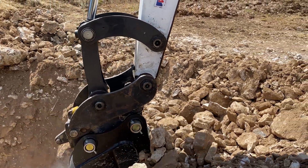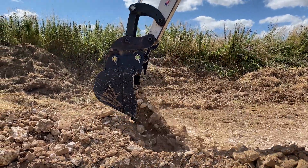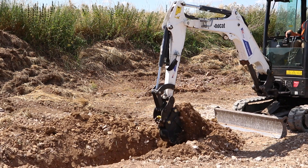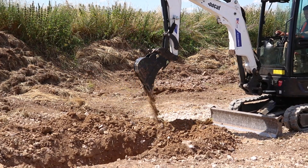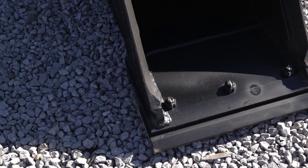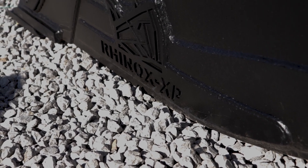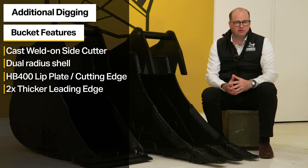On a standard digging bucket, the rear of the bucket has a different radius, so when you're crowding in and pulling out it quite often catches. All the Rhinox S60 trenching and digging buckets have an HB400 lip plate or cutting edge. Another key point is that the leading edge is over two times thicker than the bucket shell, and the side plates are also thicker, which helps to slow down wear on the key impact areas.